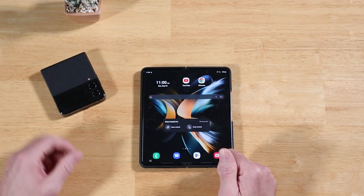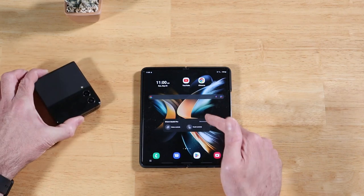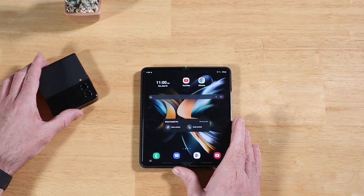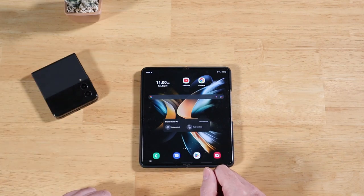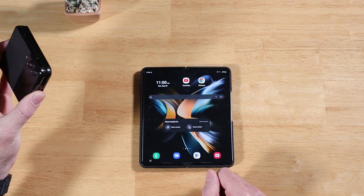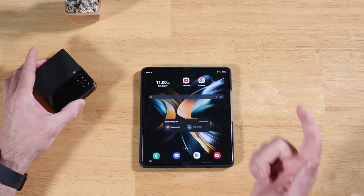Today's video is all about saving battery life on your Galaxy Z Flip 4 or Z Fold 4. A couple of these tips are specific to both of these devices, but the rest of them pertain to all Samsung Galaxy devices. Let me give the Flip 4 back to my fiancée so she can continue using her phone, and we'll get started.